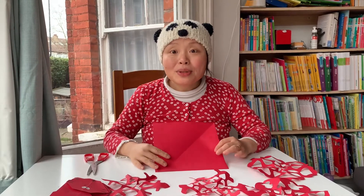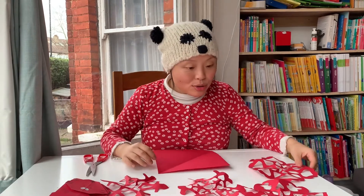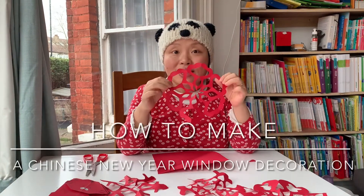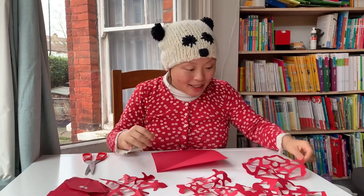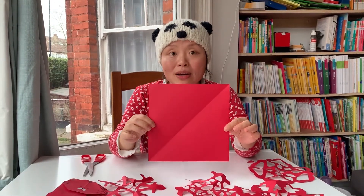Hello everyone, it's going to be Chinese New Year soon and today I'm going to show you how to make a Chinese New Year window decoration. First, you take a big piece of square paper.